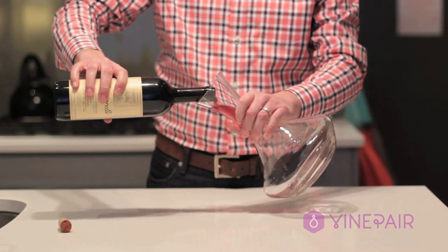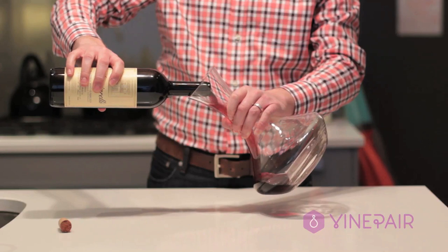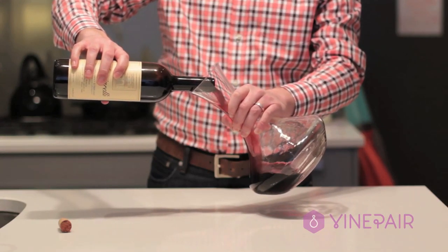Decanting wine is really easy and it's a great way to serve it, especially for a dinner party. As the wine slowly pours out, it's aerating, which makes the wine smoother and softer on your palate.